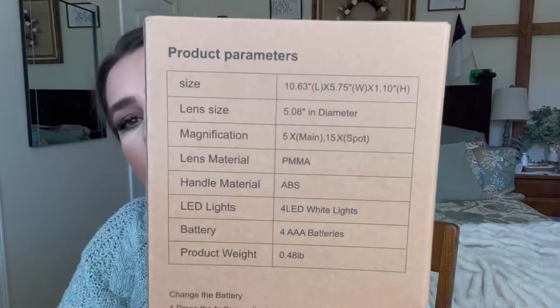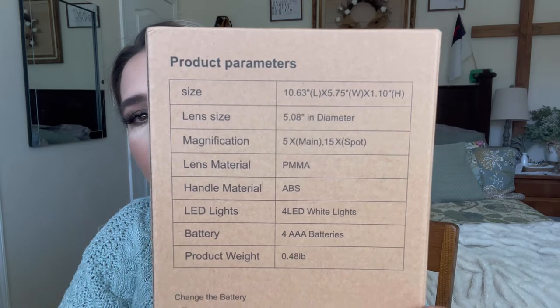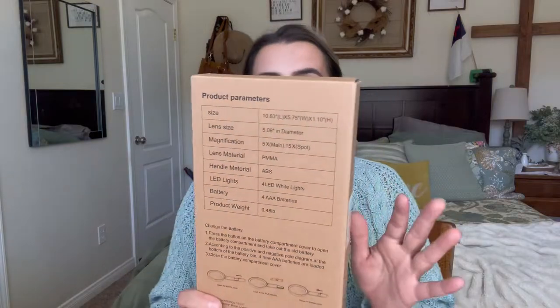Today I'm going to be reviewing this magnifying glass. This is what it says on the back — it gives the dimensions, lens size, and everything like that. It magnifies up to five times and the spot is 15 times, so that's pretty cool.